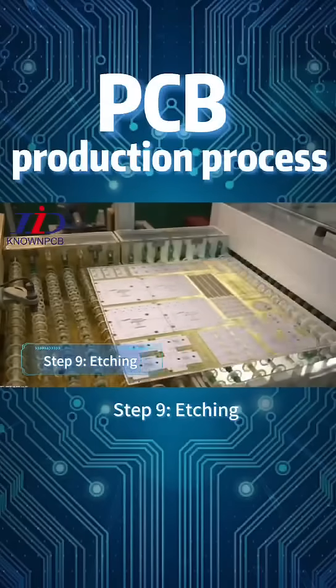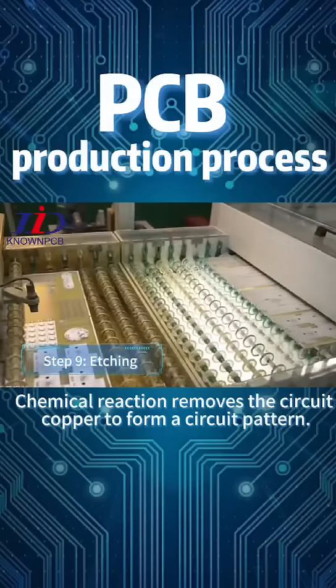Step 9: Etching. Chemical reaction removes the excess circuit copper to form a circuit pattern.